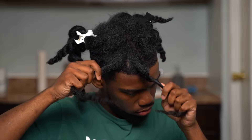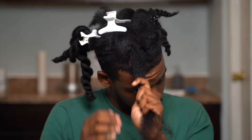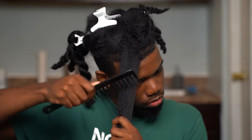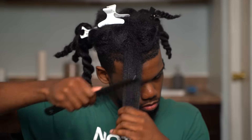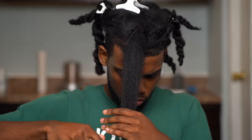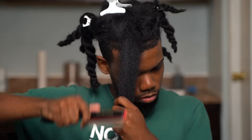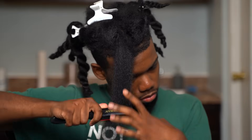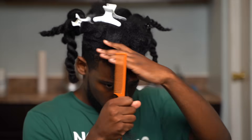I start by unraveling one of my twists. I work on one section and pin the other one away. Next, we're gonna detangle, starting with a wide-tooth comb and working our way down to the rat tail comb. When detangling your hair, you always work from your ends up to your roots. If you didn't know that, I need you to hit the subscribe button. Make sure you use all the tools and don't try to skip straight to the rat tail comb — slow down, because there's still gonna be tangles and knots and you'll end up ripping out more hair.